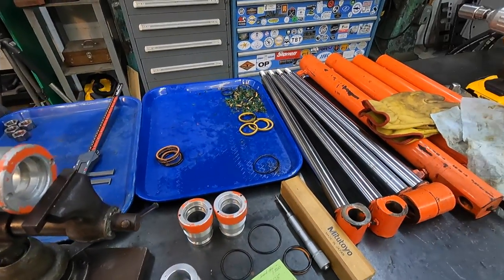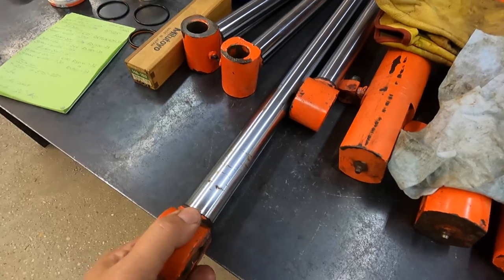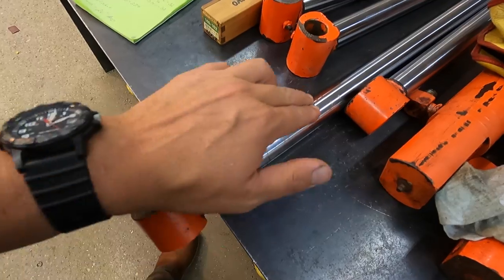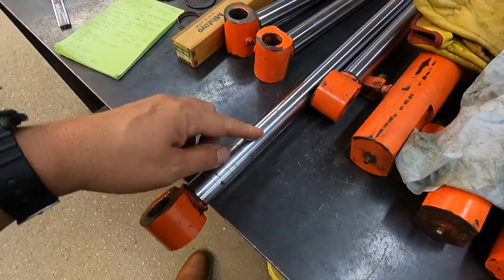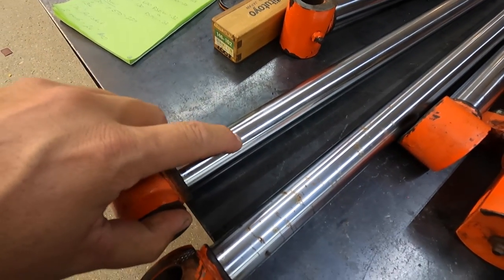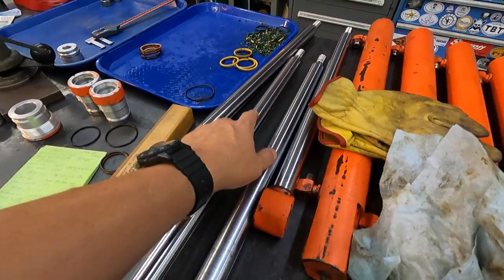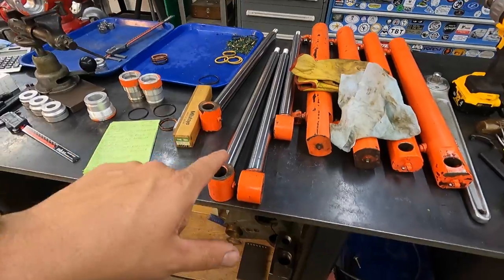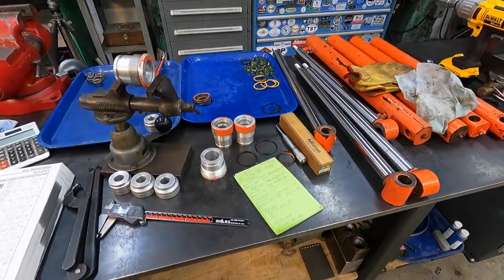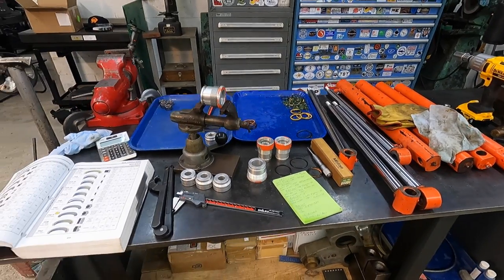I'm going to be replacing two of these rods. This one has a lot of flaking and some rust — you can feel it's really rough, so this rod needs to be replaced. And this one has a bad spot right there and a bad spot right there. Inch-and-a-quarter chrome plated rod stock — I got two pieces of that cut and it's going to be coming as well. Should be here in one or two days. Once it gets in, we'll start on the rods and get those built. It'll be a pretty simple job getting it back together.